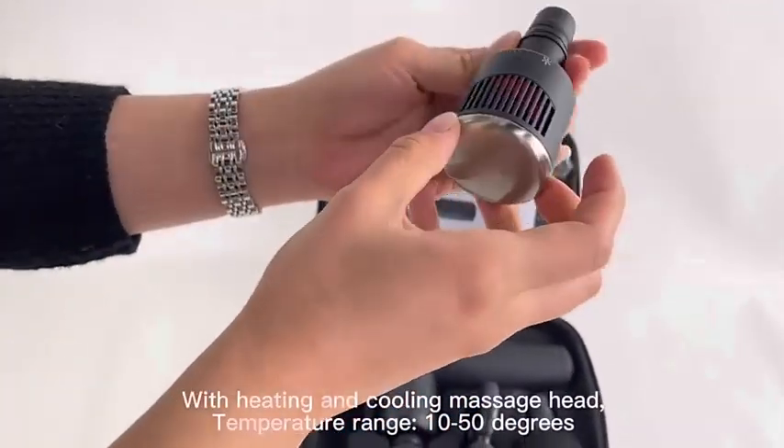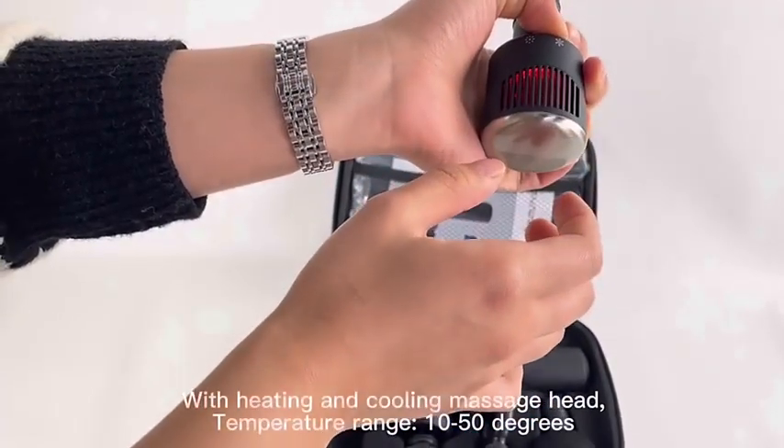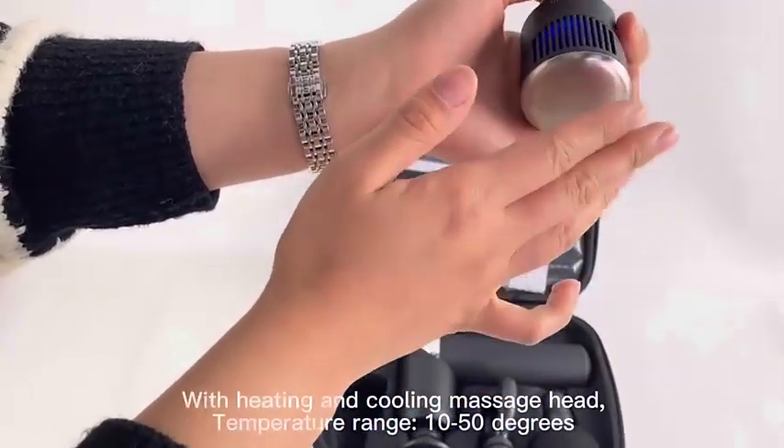Here — press about 2 seconds to turn on. There are 2 levels of heating, or you can choose the cooling function with 2 levels of cooling.